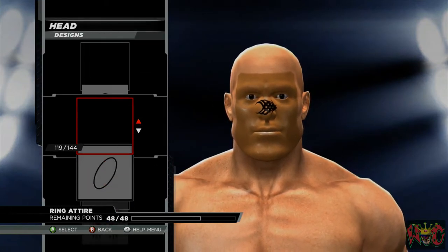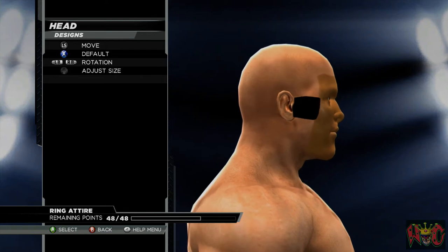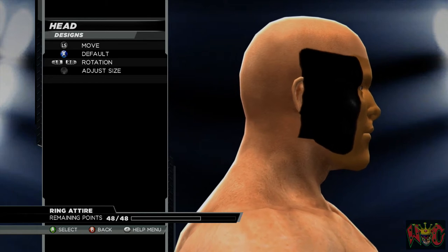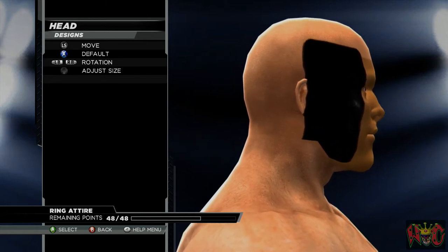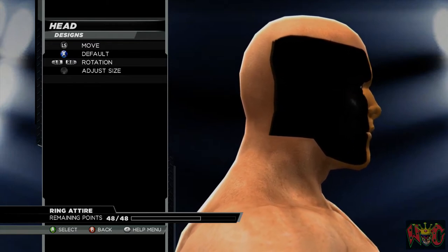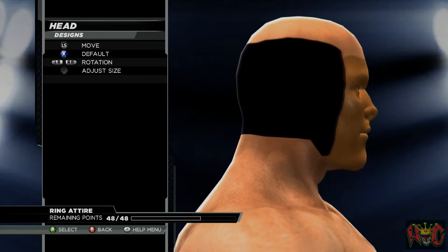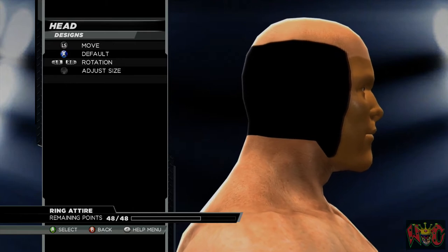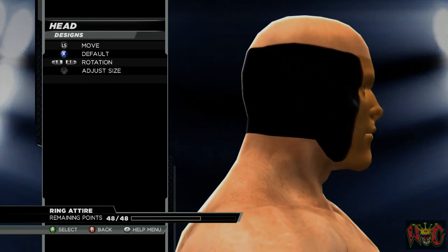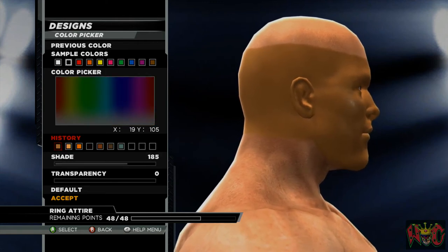I'm going to go ahead and get another design. I know it looks dark on screen, but in-game it actually looks pretty good. So again, we've got the 111 of 144 square design, stretching it out as much as we can. I apologize for the length of this video, but if I combined both paint tools and base/body morph, it would have been way over an hour, so I decided to make two videos. This one is about close to an hour.